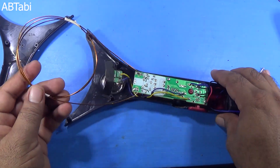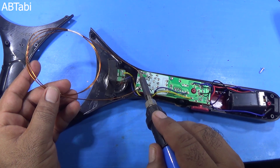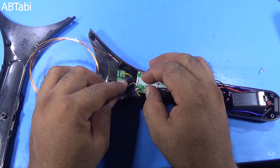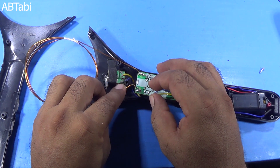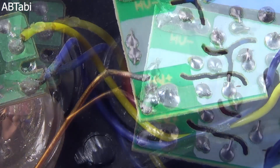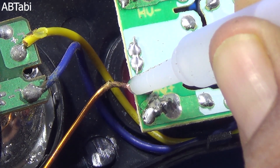Connect one side of the coil to the mosquito racket circuit, where we removed the metal net wires. The other side of the copper wire, do not connect directly — keep it at a short distance to the main output point. Use super glue to fix it in place as needed.